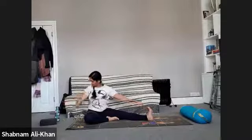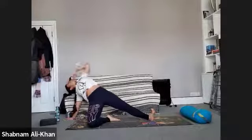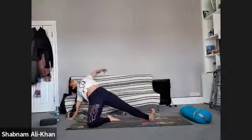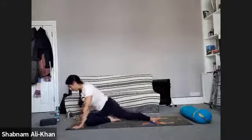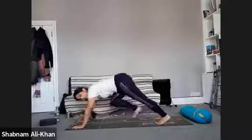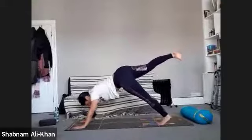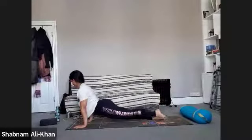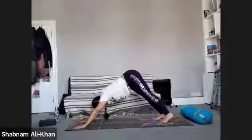Inhale — sweep that right hand behind us, shoot that left arm up and the hip, coming into our little wild thing. Remember to draw that heart towards the sky. Exhale, come back to the mat. Frame that front foot again, shoot that right leg in the air for our three-legged dog — option to drop into dog, option to come into a three-legged vinyasa flow. Your choice.